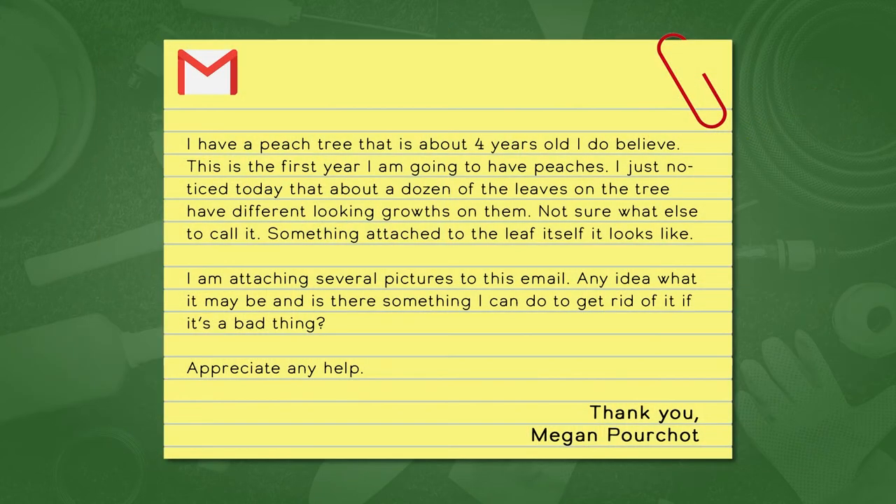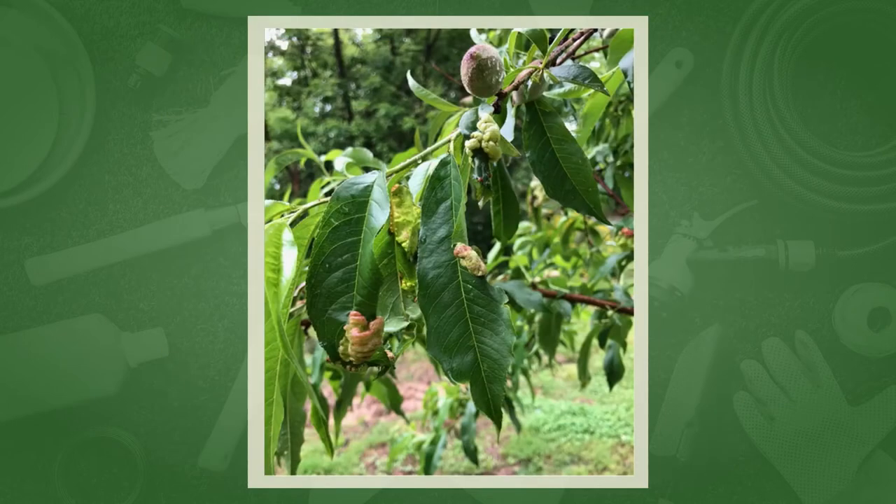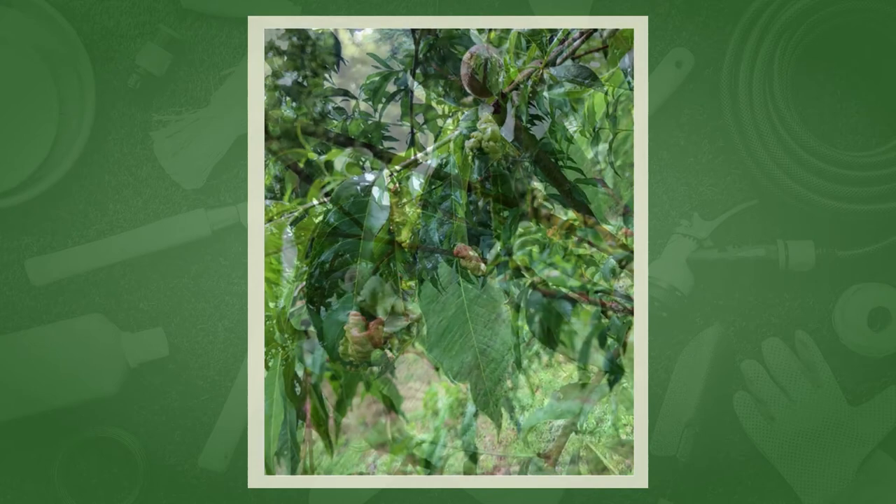Now we're going to jump into some questions. Marty, question 35 from Megan: she has a peach tree about four years old, first year with peaches, and she's noticed about a dozen leaves with different-looking growths — looks like something attached itself to the leaf. Any idea what it could be? We thought of peach leaf curl, and John found a picture of aphid damage that was almost identical. Without seeing the picture it might also be gall, which is not typically a big problem.